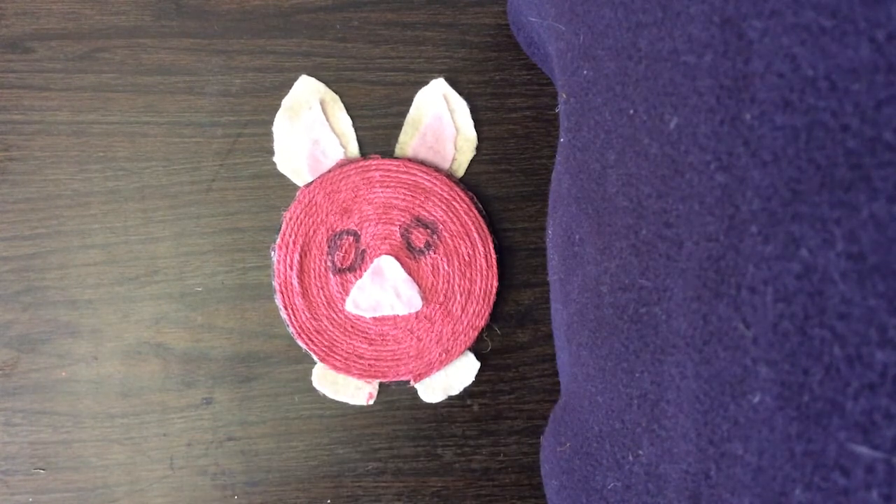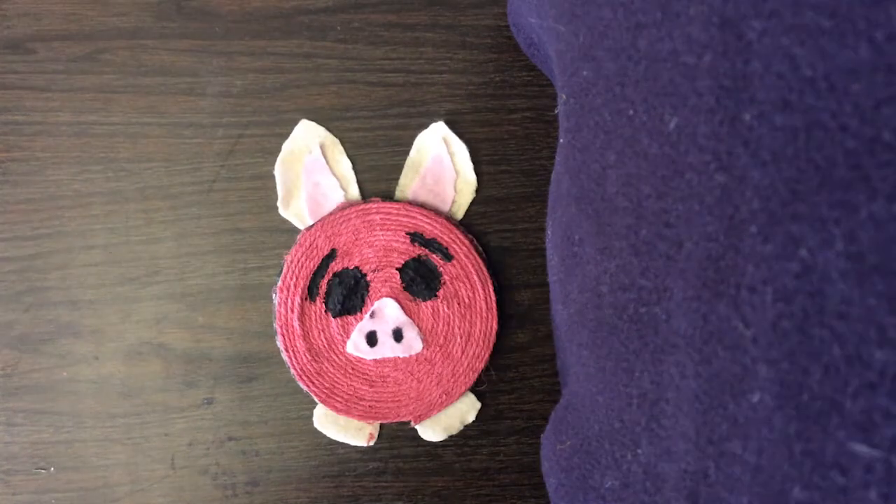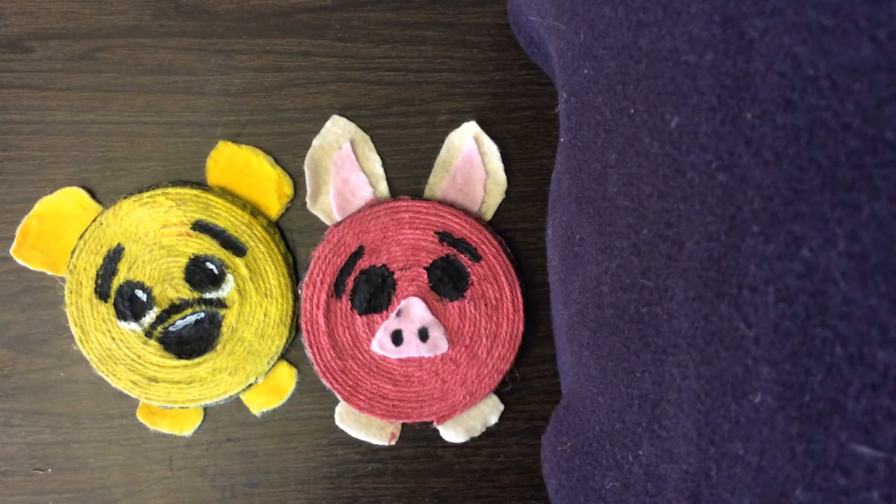Mistakes happen and this craft has easy fixes. Using a black paint, I colored in the eyes and added some eyebrows. Now I'm going to add some white paint just like I did with Winnie the Pooh to add a little more detail to Piglet.